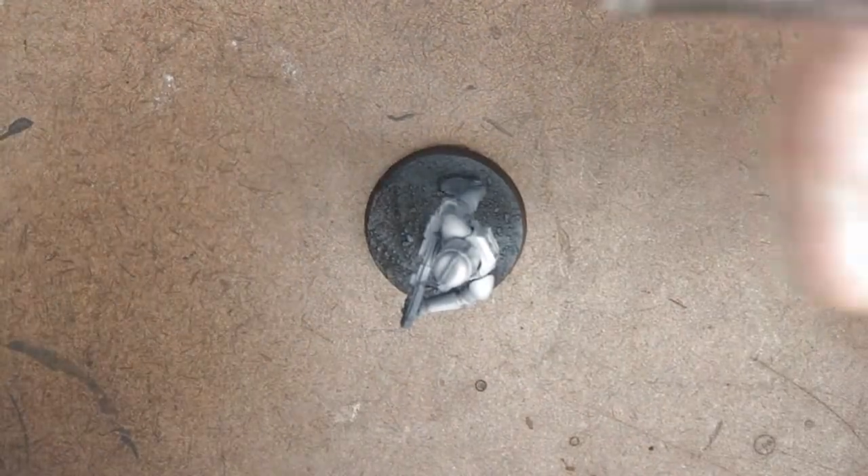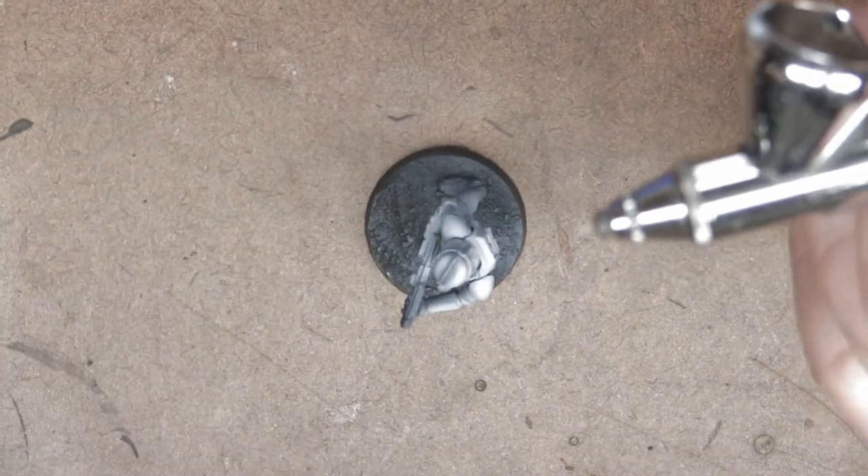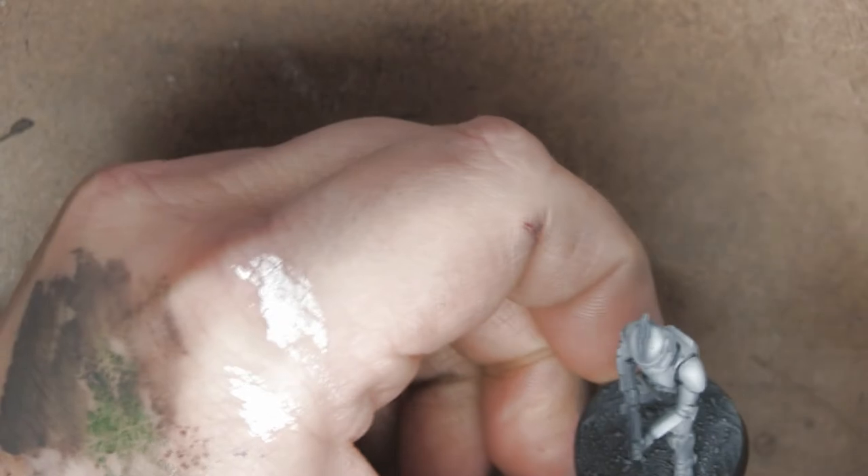One thing you want to make sure you do is keep an eye on your tip. With an operation like this, if you get dry flecks of paint spraying on your model, you're going to see it and that's going to be a pain to fix later.